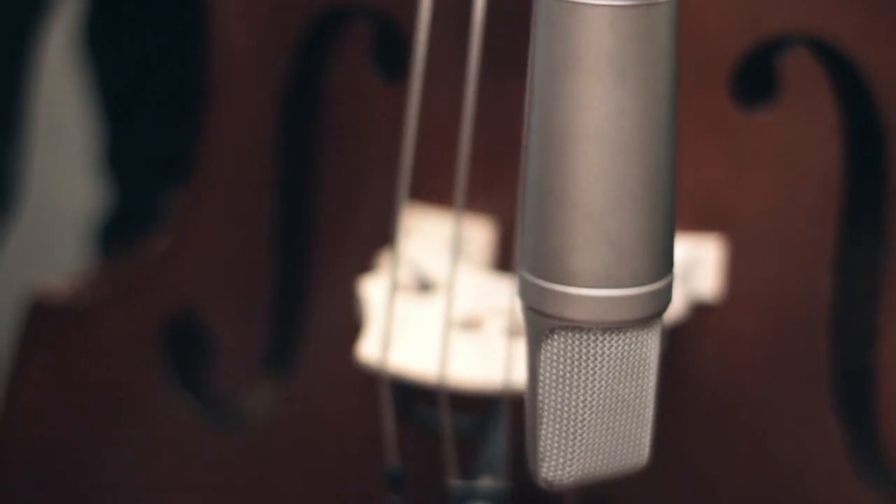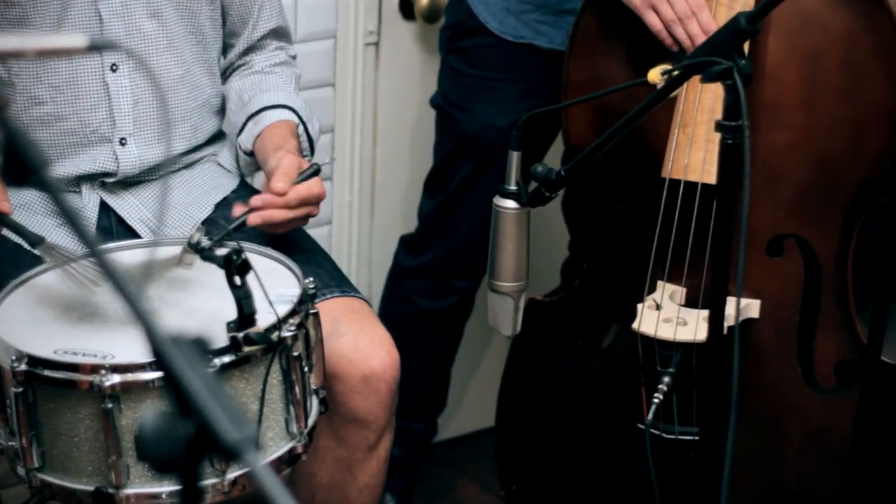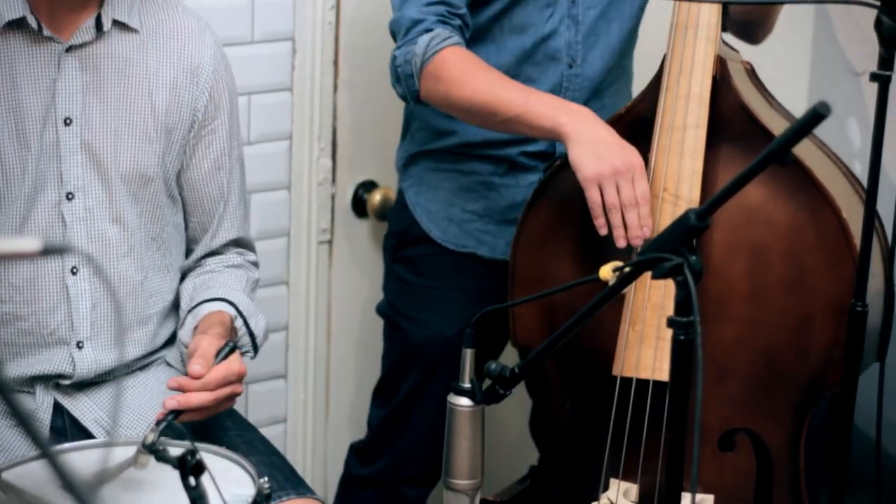A bit more simple than the other two. We had double bass, NT2A again, just to capture that low end. Works really well pointed towards the bridge — rejects most of the other sound out the other side with the cardioid pattern. So that works really well on double bass, really round and nice.